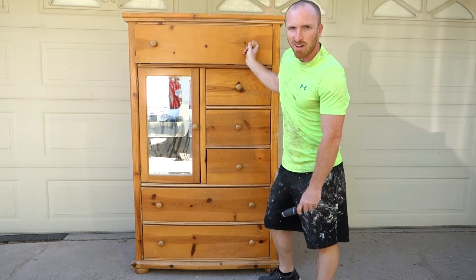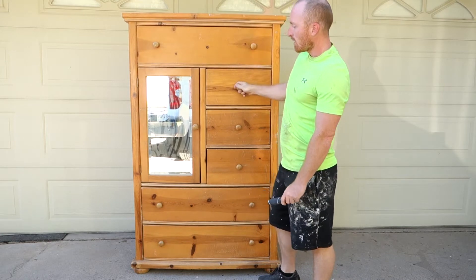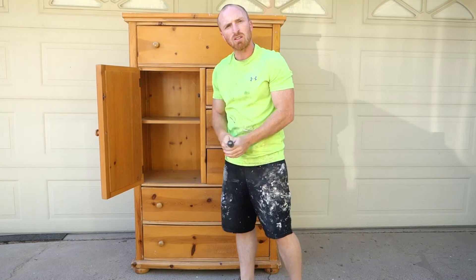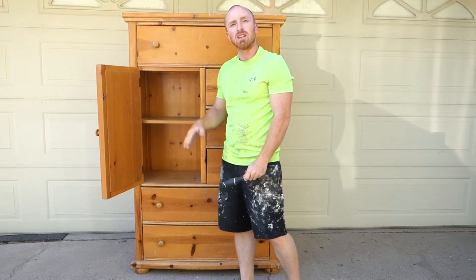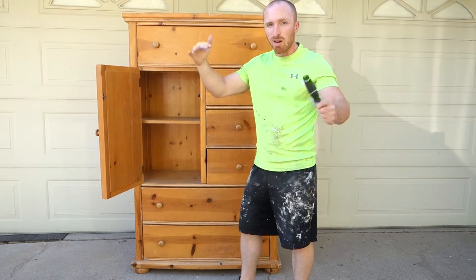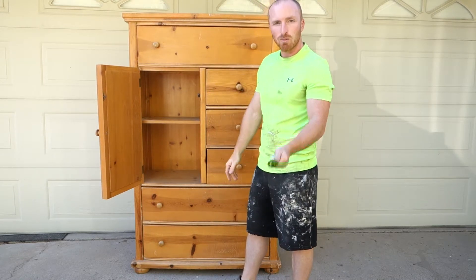We're going to strip off all the drawers and take all the handles off, strip out the door, and get the mirror out so it will be prepped for sanding and painting. Let's get everything taken apart, check out the frame and go from there.